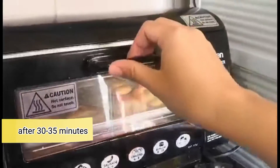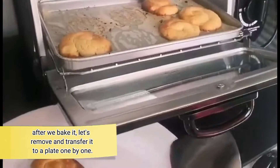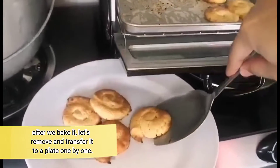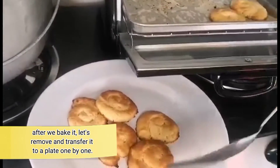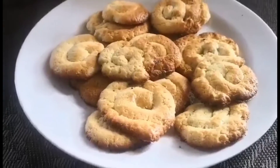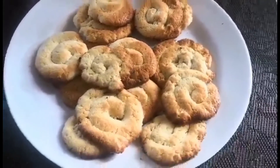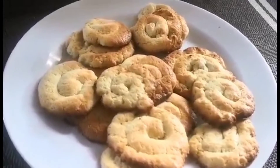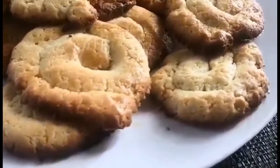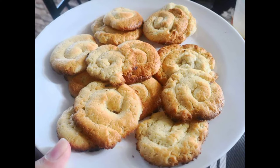So this is after 30 to 35 minutes. After we bake it, let's remove and transfer it to the plate one by one. And this is it! This is our butter cookies! And that's it. Thank you for watching.